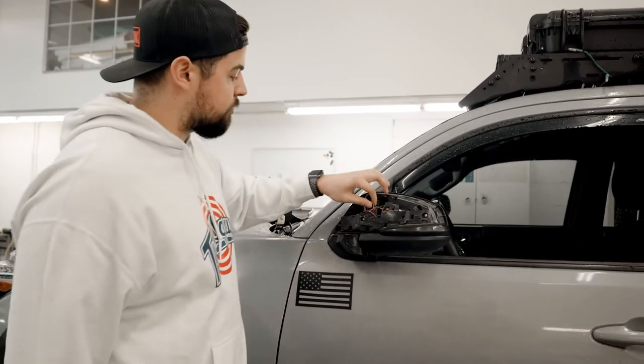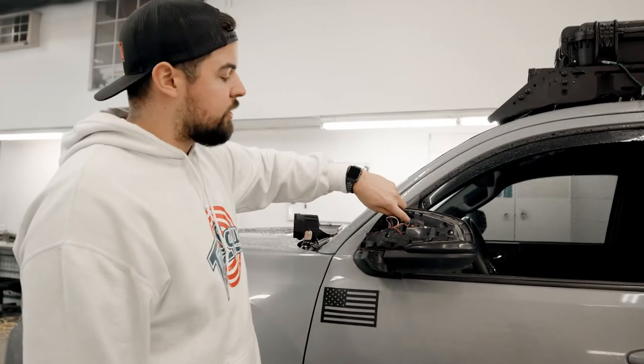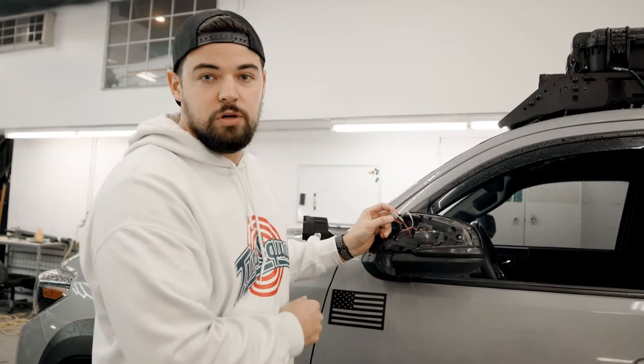From there it'll expose everything that we need. From here you're going to have a couple different clips to get out to release the mirror, and also the wires that we're going to have to plug into the new turn signal as well.